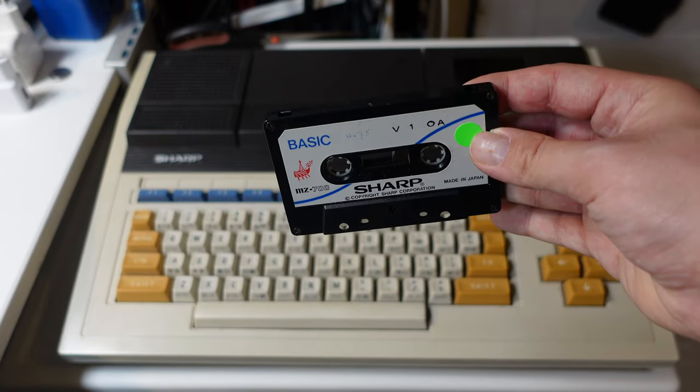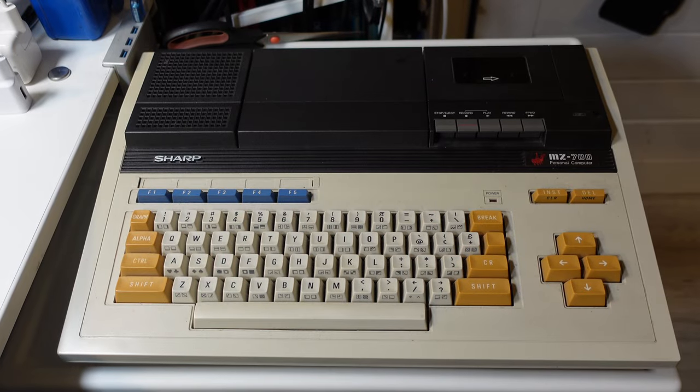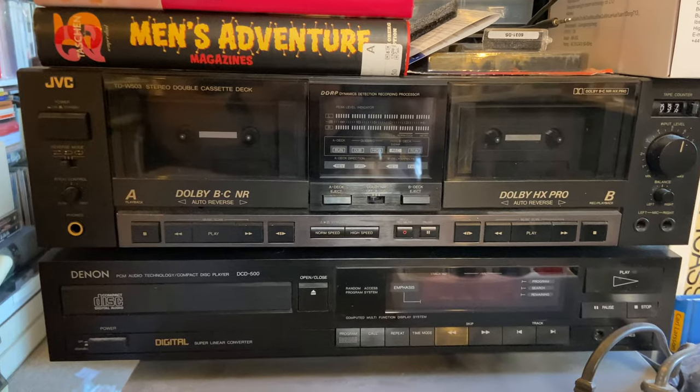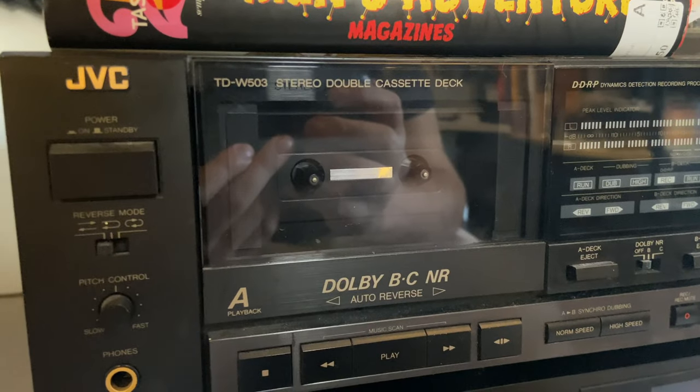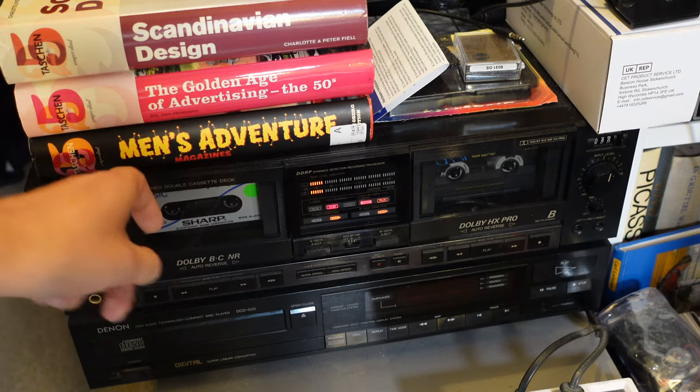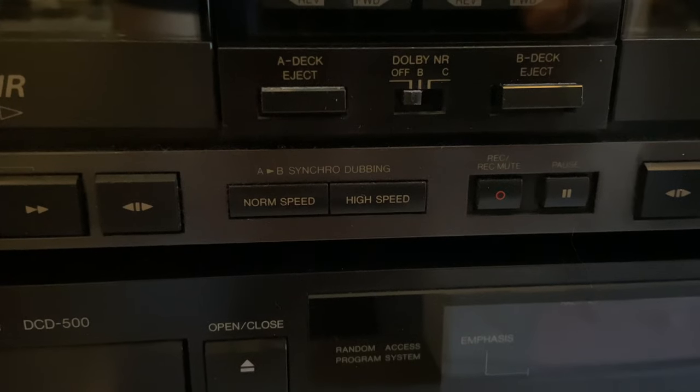Load times are long, as I will show you. Close to my Sharp MZ700, I keep my JVC TDW503 dual cassette deck. This cassette deck has a special feature — a feature I really want to try out with a computer cassette. So let's try it with the BASIC cassette of my Sharp.